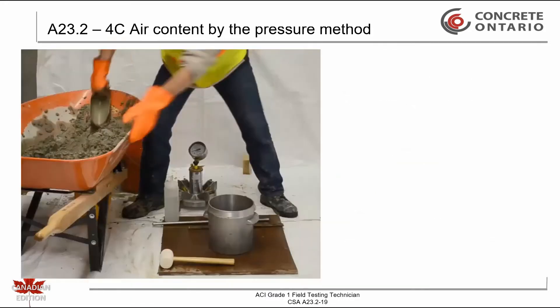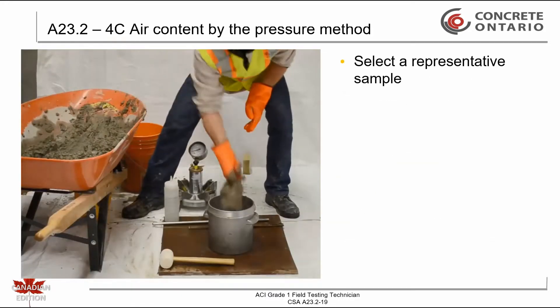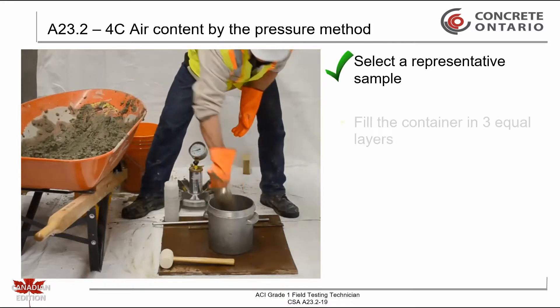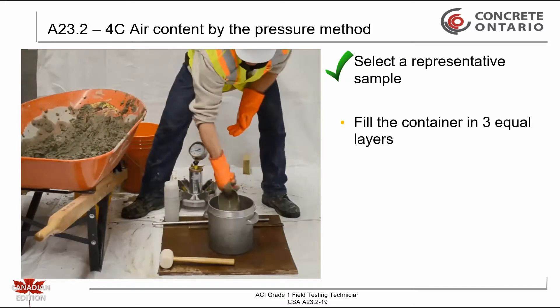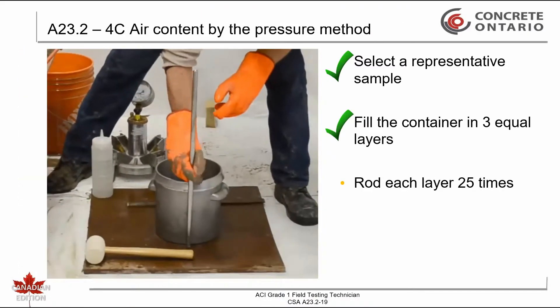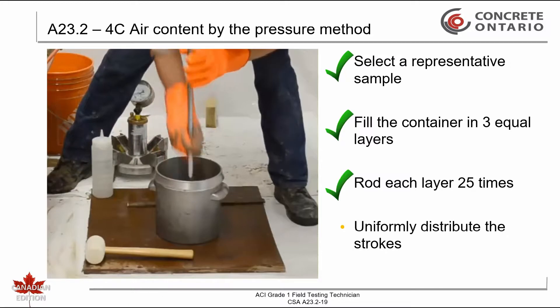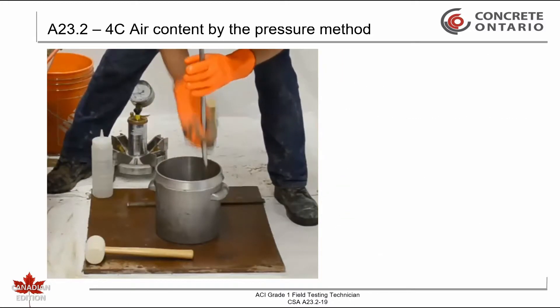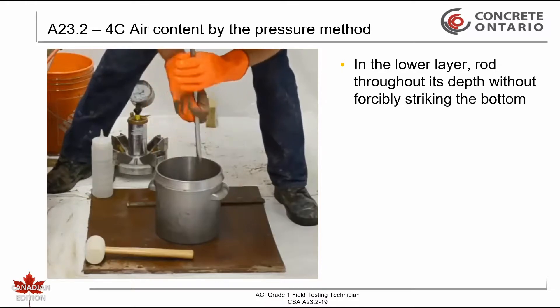First we must obtain a representative sample per CSA 823.2-1C. Fill the container in three equal layers, rodding each layer 25 times, uniformly distributing the strokes across the entire surface area. Rod the bottom layer throughout its depth without forcibly striking the bottom of the measure.